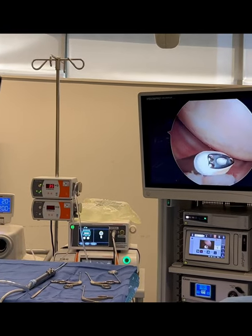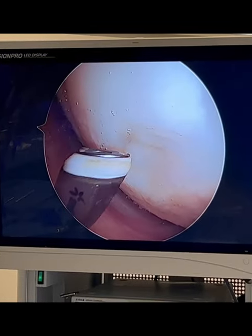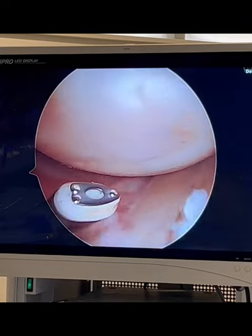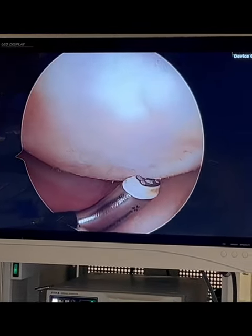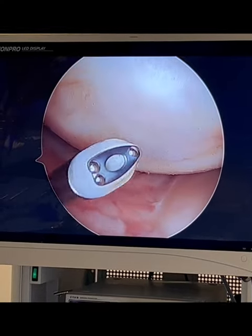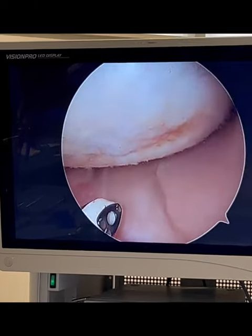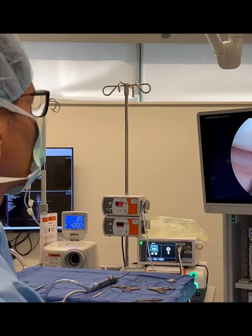I'm using the Smith & Nephew coblation device to gently remove, with very low heat, the edges. And that's what the after looks like — it's smoother. The edges are no longer lifting, so there'll be less symptoms and less swelling. Those are the expectations following chondroplasty of the knee for a patient that was having catching, locking, and swelling. I'm hoping that will make the patient a lot better.